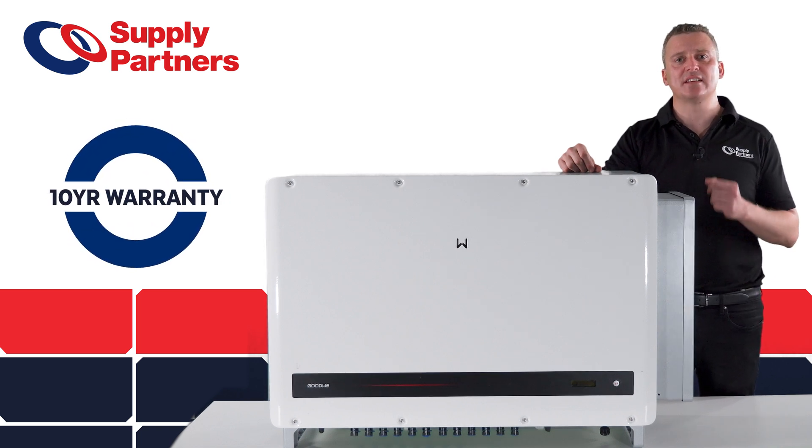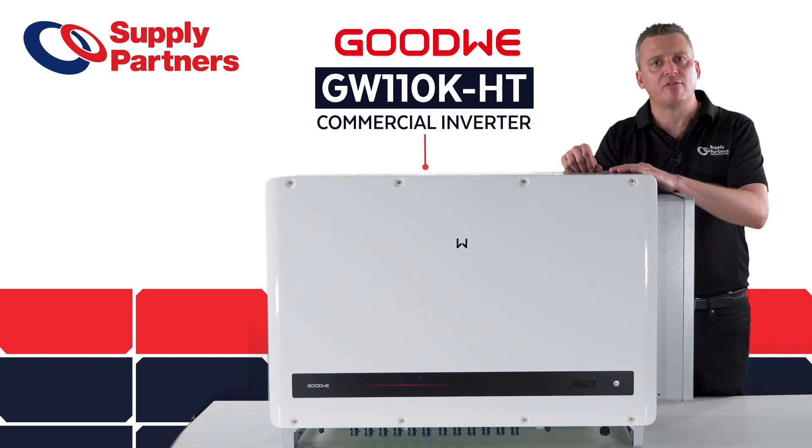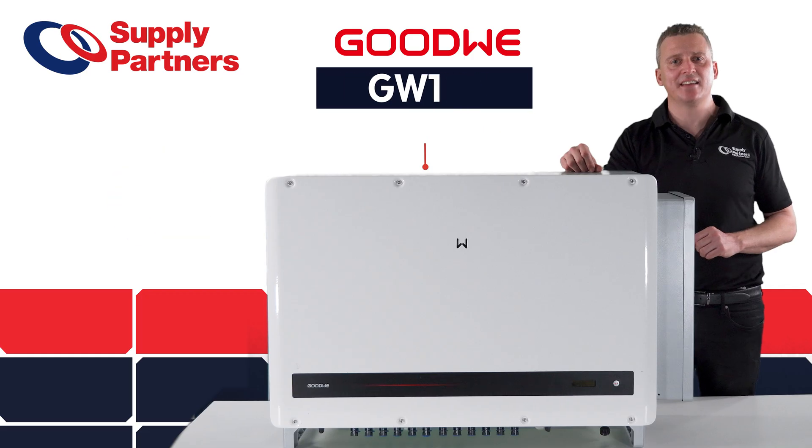This product also has a 10-year warranty. So if you're looking to get a great commercial inverter, this product is landing in quarter four of this year — contact Supply Partners today. Thank you.